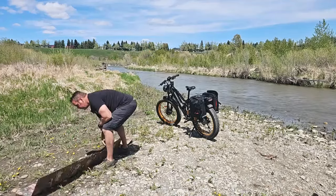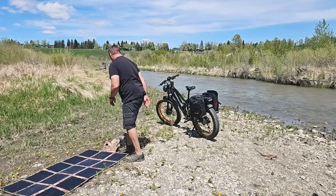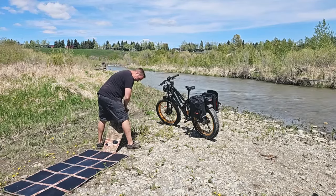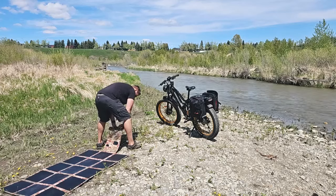And because of the fact that we use SunPower thin film Maxeon cells, you don't even have to point this directly at the sun because of the true efficiency rating with it.